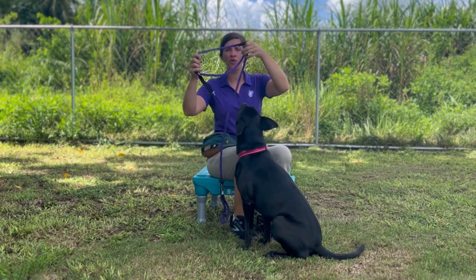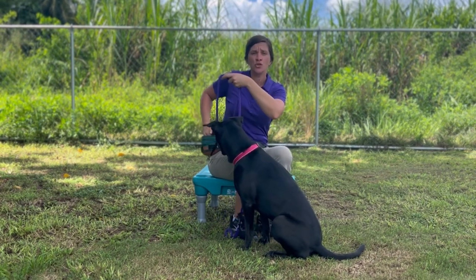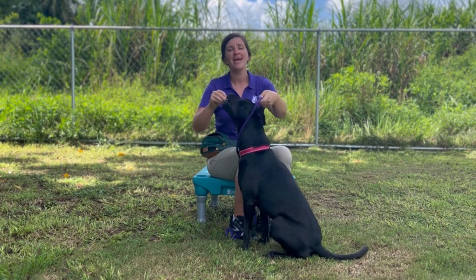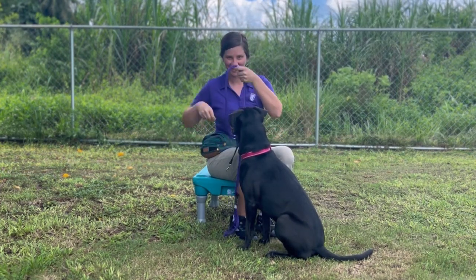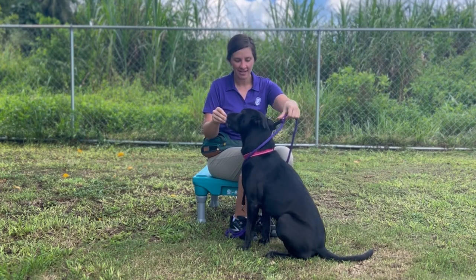First, you're going to put the slip lead portion over your dog's head. You're going to use a treat, put it in your hands, put it right to their nose, and put the slip leash over their head. Trade a treat for each step you take — treat to nose, then trade.